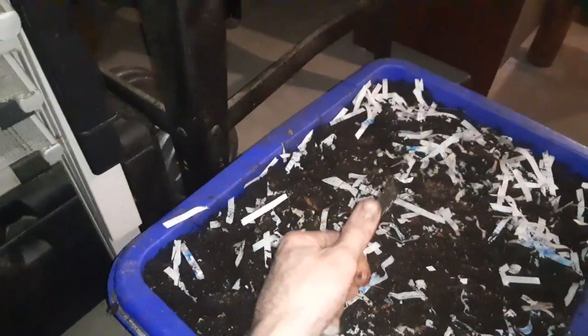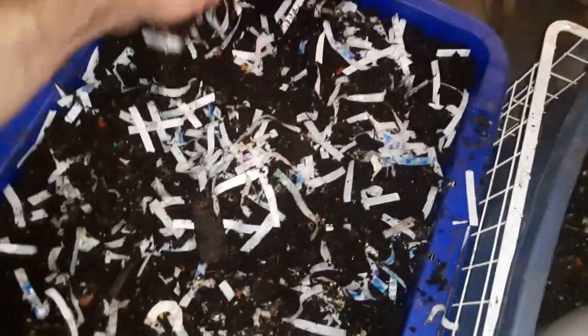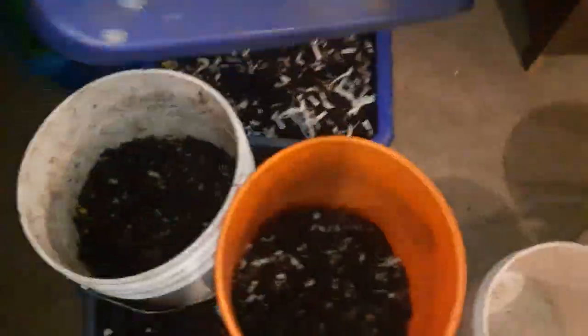This has some wood in there that's going to take at least a couple months to break down. I'm just letting this one go until it's finished. It's something like five to ten times that the worms can re-ingest their own castings over and over again to really make it the best castings possible — completely refined. If it looks finished and you use it at that point, it's going to be great. But if you let it sit and mature and let the worms mull it over for an extra month or two, it's going to be amazing.